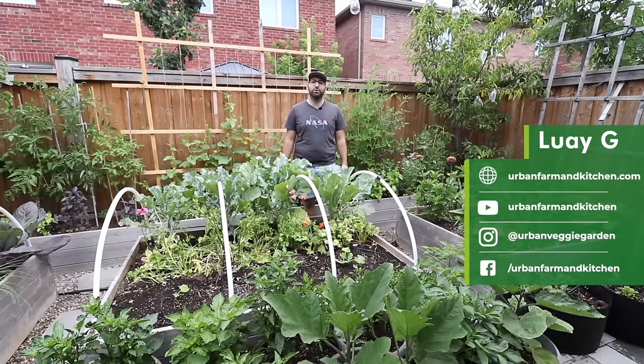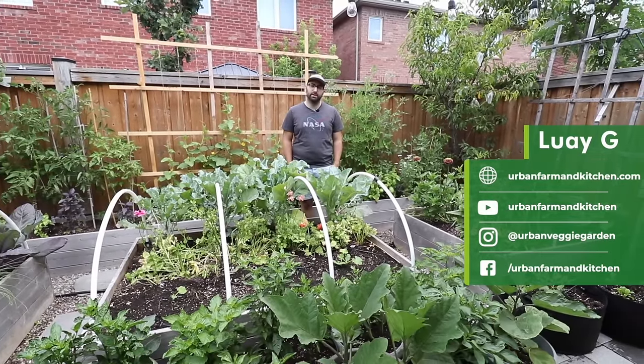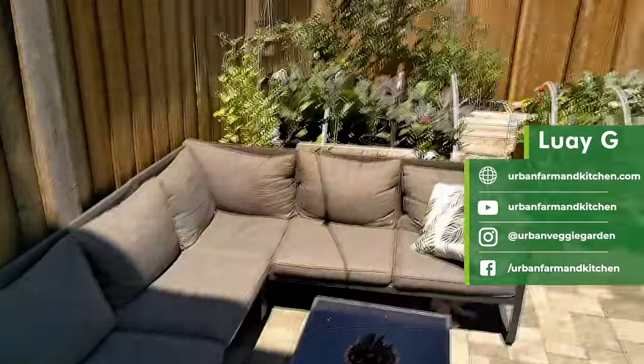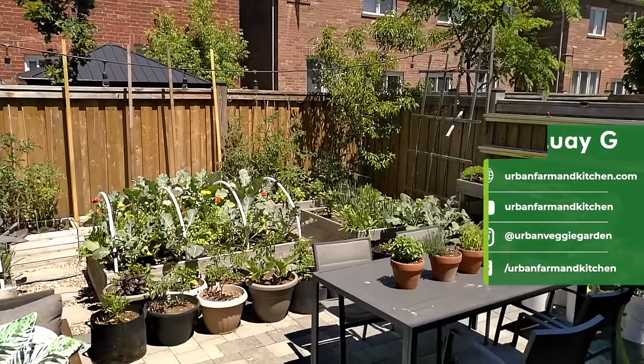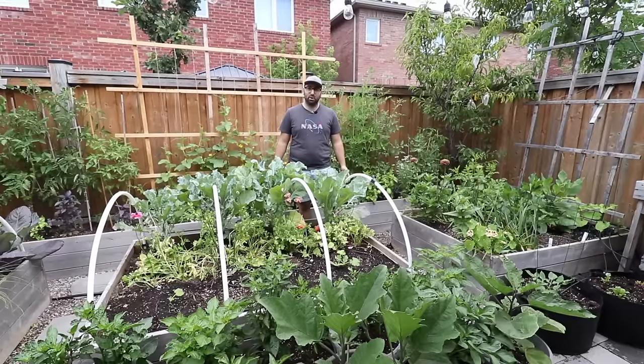Hi, I'm Luai and I'm an urban gardener and food grower in Toronto, Canada. I'm going to give you a tour of my backyard space as well as my allotment plot, and show you exactly how I grow food for myself and for my family in this small space.